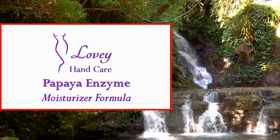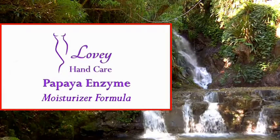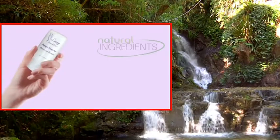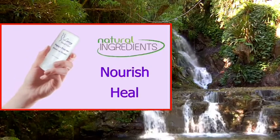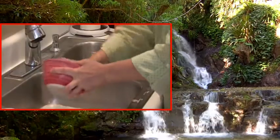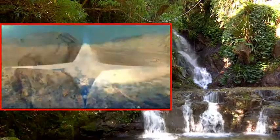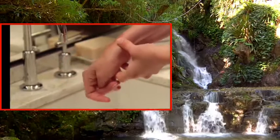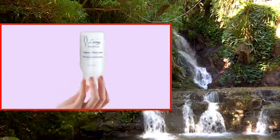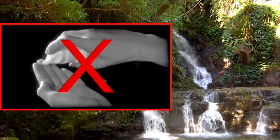Lovey Hand Care's proprietary papaya enzyme moisturizer formula is a special blend of all-natural ingredients formulated specifically to nourish and heal your dry damaged hands. Your hands are exposed to more washing and severe weather than any other part of your body. That's why they need a special moisturizer formulated specifically for them instead of an all-purpose body lotion.